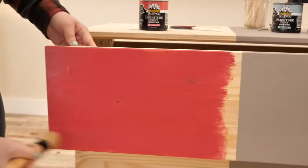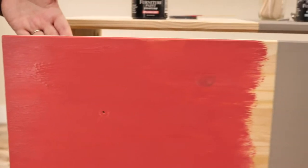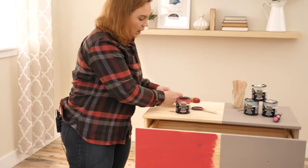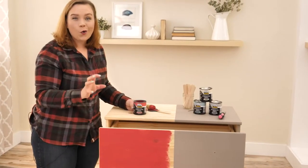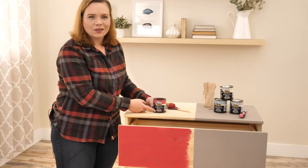As you can see, in just a few minutes I put a quick coat on the front of this drawer in this gorgeous color. I am loving this Appalachian Sunset. If you guys want a bright, corally-red pop of color to your painting project, go check out this Appalachian Sunset.